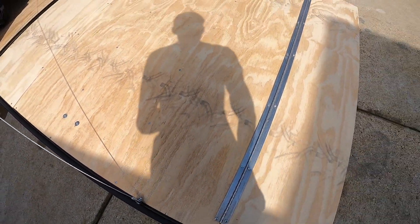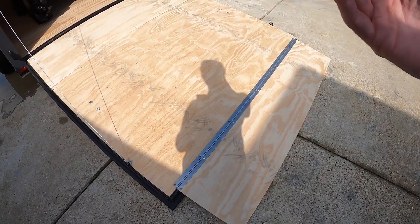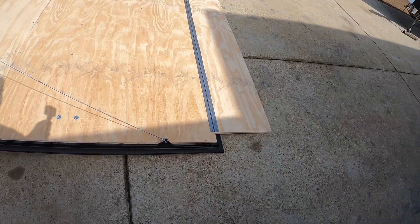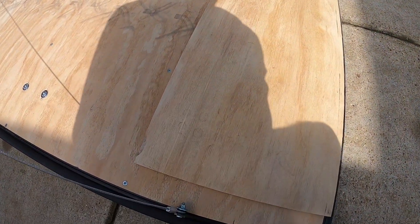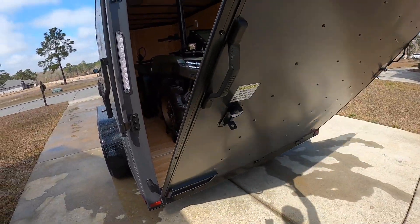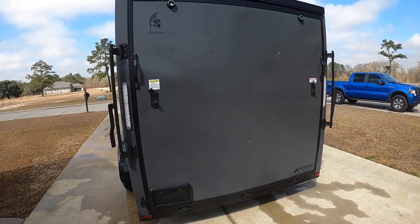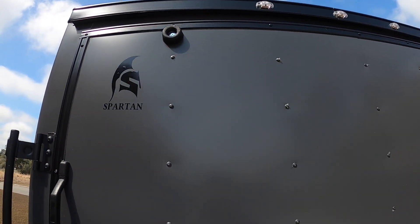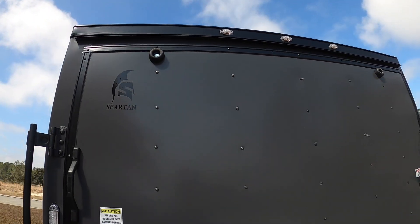Let me raise this up - it's got this flap right here, a ramp to put whatever you want in there - lawn mowers, you name it - everything rolls in very easily. It's got these handles right here on both sides for easy access to pull it down and put it up. I'm thinking about adding a couple more of these little bump stop things just to help with the support on them - maybe one right here and one right there.